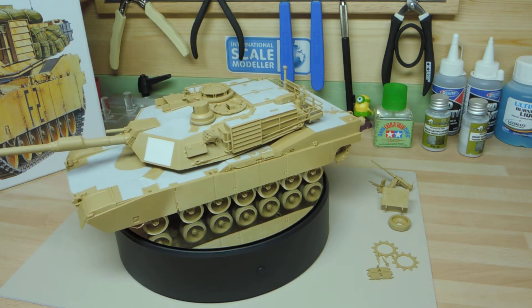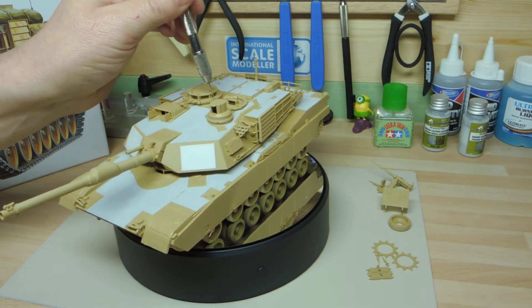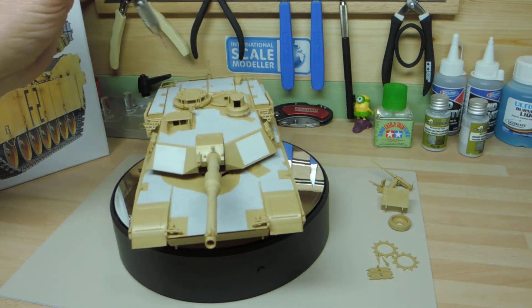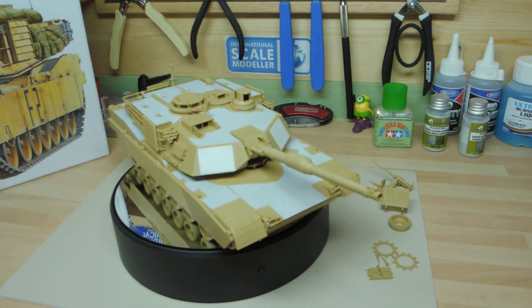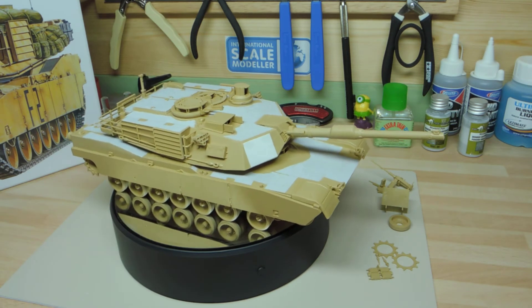Looking at a close photograph of the top of the turret, I noticed there's an actual bolt on the gunner's scope area. I've drilled a hole there and I'm going to fill it with a small bolt sitting on top — the same for the other side, as I presume there are attachment points for the plate that goes around the gunner's hatch area.